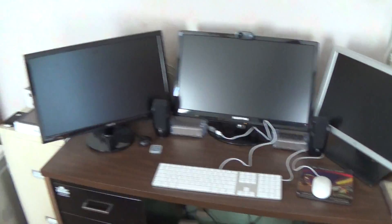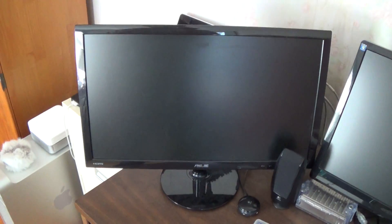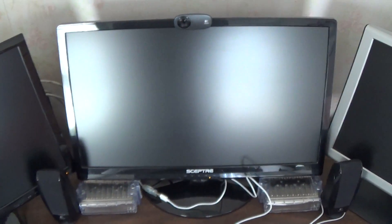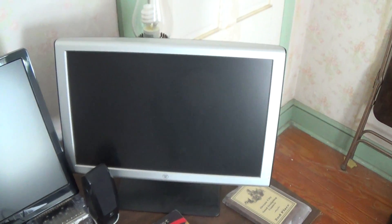Starting with the Mac Pro. Here is the editing station itself — the Mac Pro, 3 monitor display: a 24 inch and a 21 inch monitor. This is an Asus monitor — I have an unboxing video on my channel. This is a 24 inch Scepter, and there's also a video on that unboxing. And I got this old Westinghouse monitor before I got any of these.